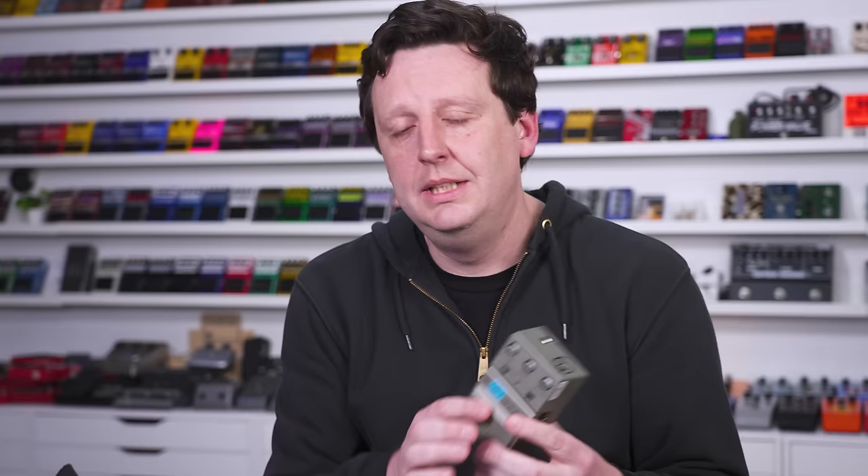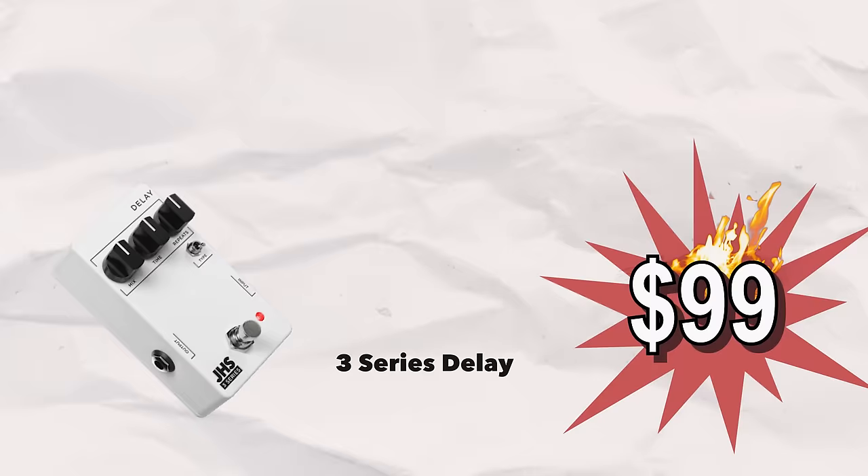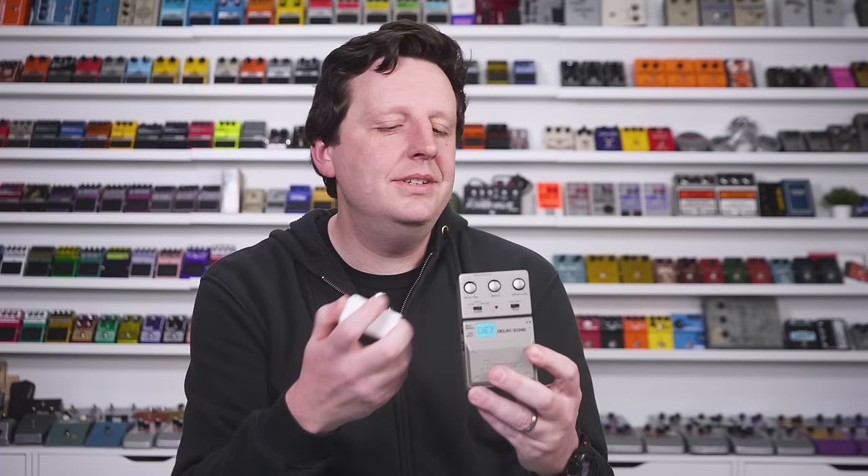Next up in the signal chain, you need an echo slash delay. This is something that repeats the note that you play. I love these old school, simple digital delays because they can be really versatile. They have good controls. They're not overwhelming. We'll use the Three Series Delay, which is based off of this, in its place. Nick, did you know this is signed by the designer? The designer hunted him down — the guy that made this.